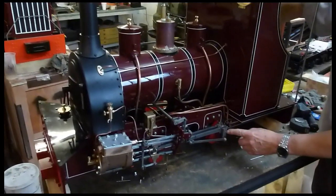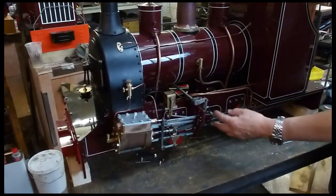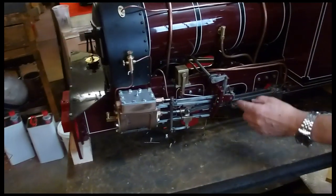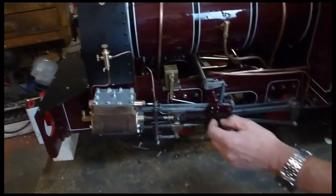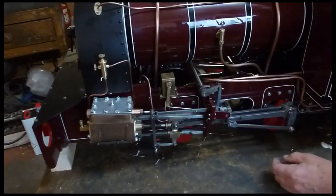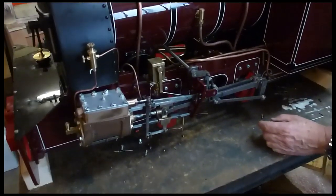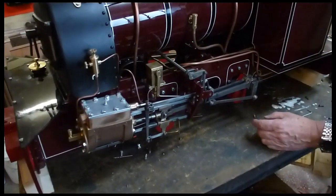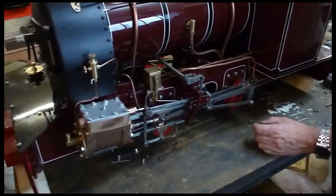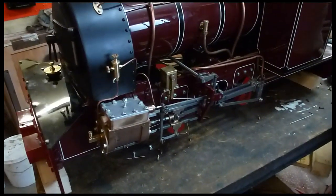We've adjusted the return crank, pinned the position for it, had a look at the swing on the gear die block, and set the position for full forward gear, notch up, mid gear, and full reverse gear — then put the covers back on and ready to test her out.